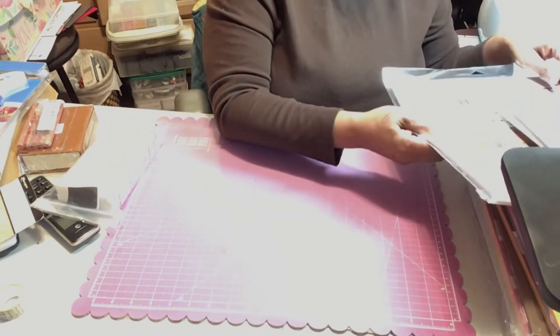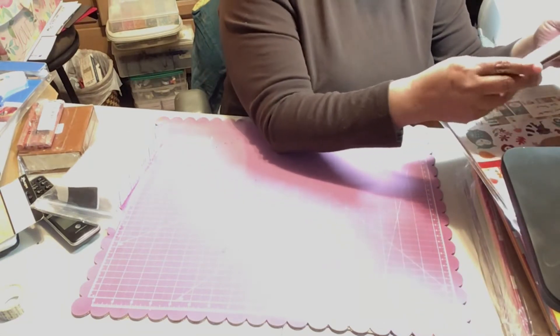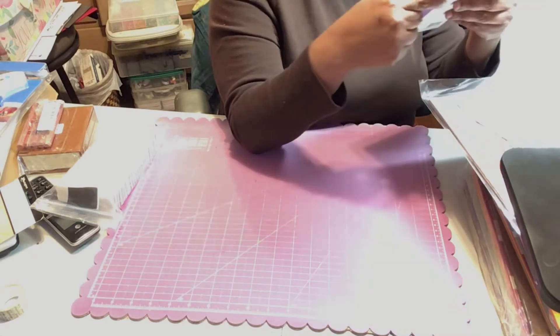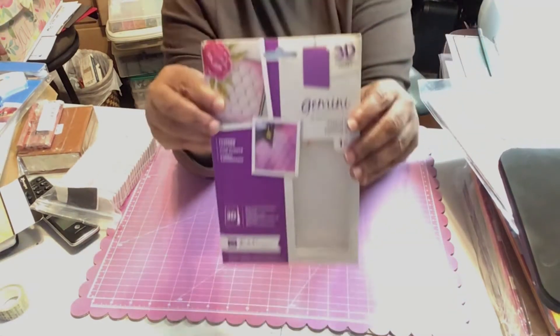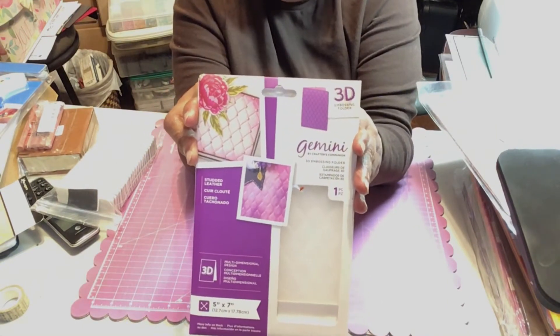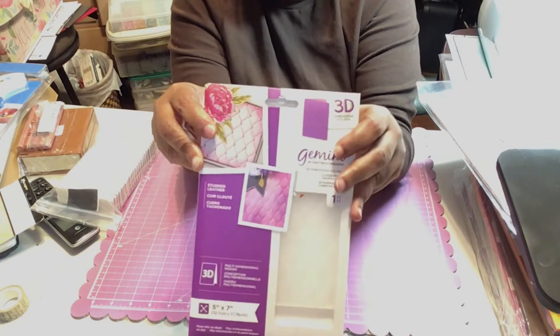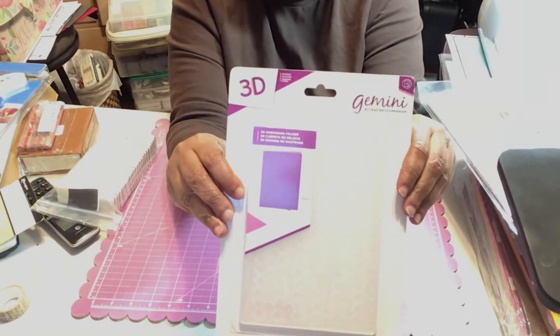I picked up some papers for autumn because I really didn't have any. I picked these up from Amazon. I also got the 3D embossing folder — the studded leather embossing folders — and this one is the basket weave. I picked that up too.